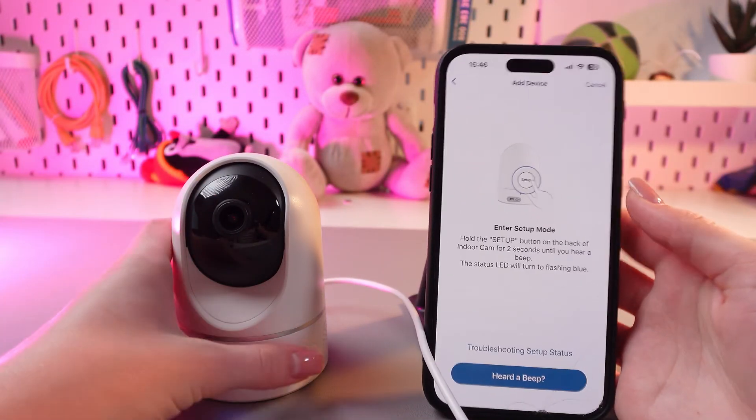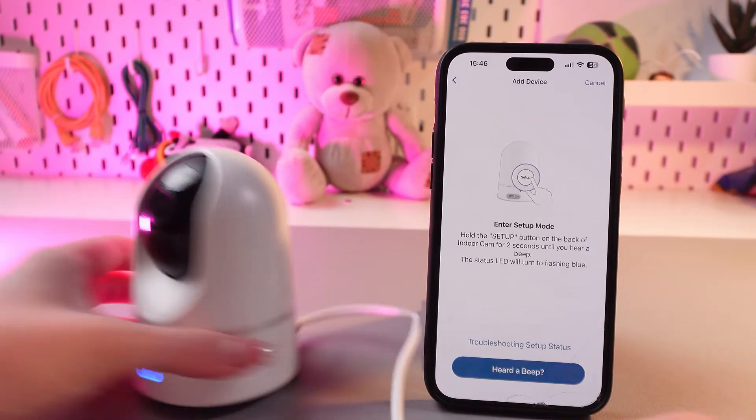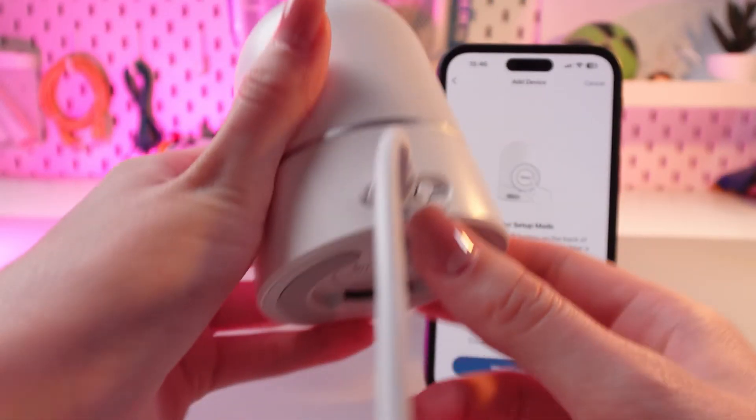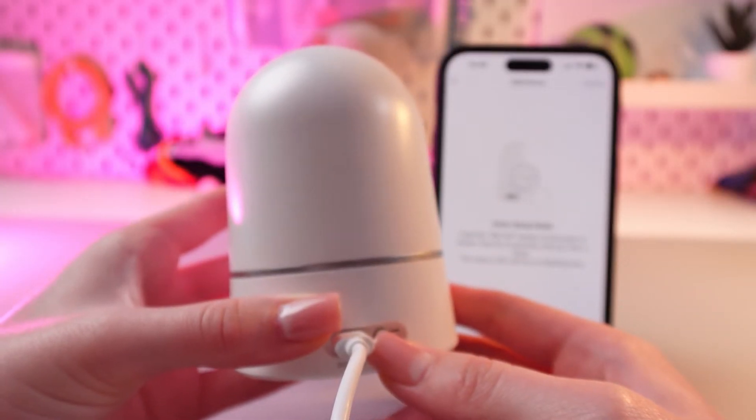Now we just need to enter the setup mode. For this we would need to turn around the camera and find the setup button. Just press and hold it for about 2 seconds till you hear a beep.